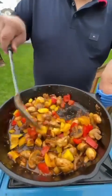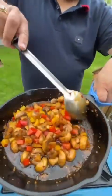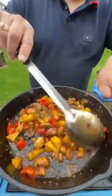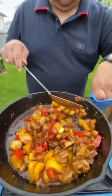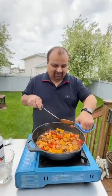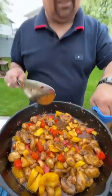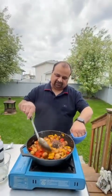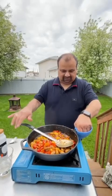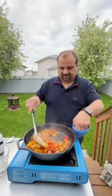Almost ready — just one more minute so the bell peppers get a coating of all the sauces. Takes less than five minutes to make this — your guests will definitely enjoy it. Give it another 30 seconds of stirring so the sauces blend in. Now turn the heat off and let it settle for 30 to 40 seconds so everything blends together, then we're going to plate it.